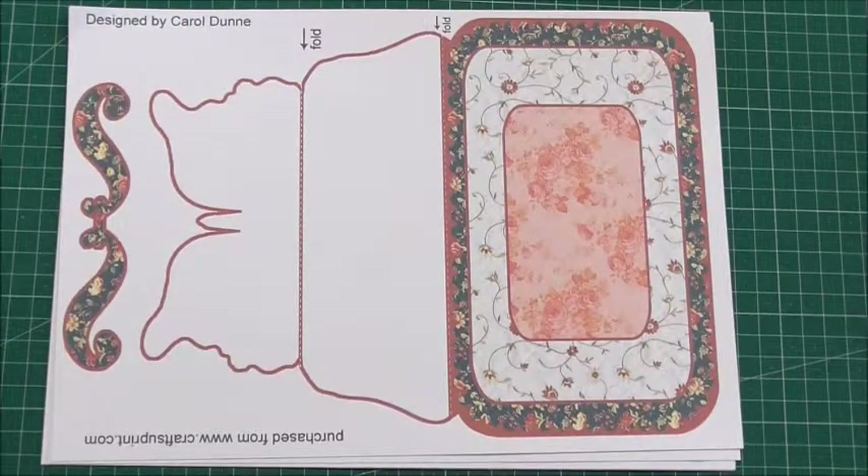Hi everyone, my name's Anne-Marie. Welcome to this episode of Cup TV brought to you by www.craftshueprint.com. In this episode we're going to be looking at a gorgeous kit from Carol Dunn and the cup number is cup 528094 underscore 173. The kit is called the Vintage Floral Patchwork Layered Butterfly Easel Card Kit.